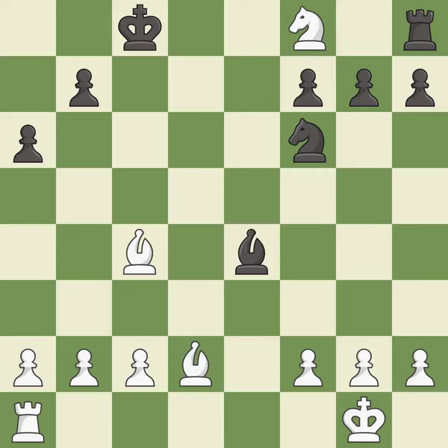This is an equal trade — it is best. This defends the attacked pawn — it is best. This kicks an opposing bishop — it is excellent.